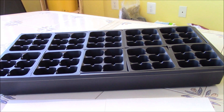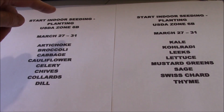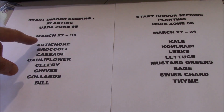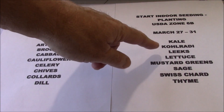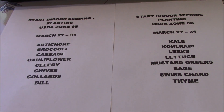Now let's start with the list of things I'll be planting up this time of year. This is a guideline — I'm in USDA Zone 6B. This will be on my Facebook page so you can get a better view. Anywhere between March 27th and March 31st, this is for starting seeds indoors only, not planting outside. The list includes: artichoke, broccoli, cabbage, cauliflower, celery, chives, collards, dill, kale, kohlrabi, lettuce, mustard greens, leeks, sage, Swiss chard, and thyme.